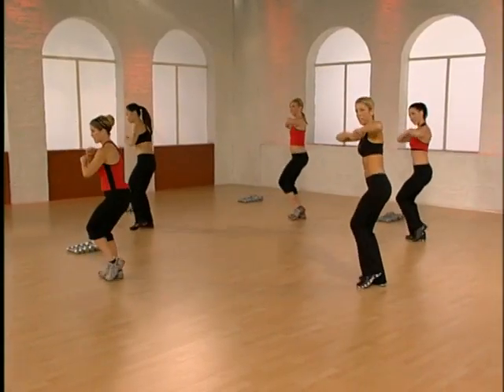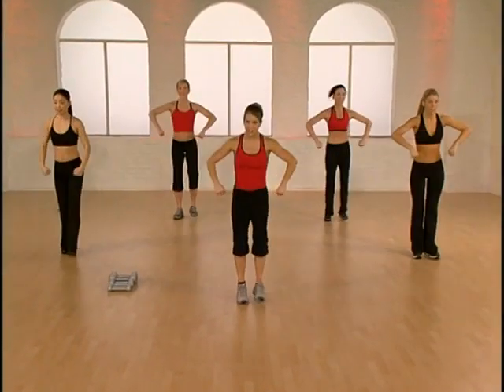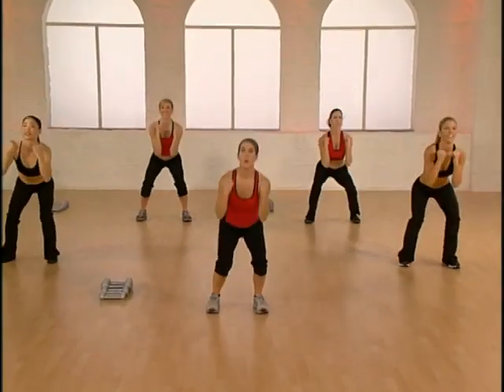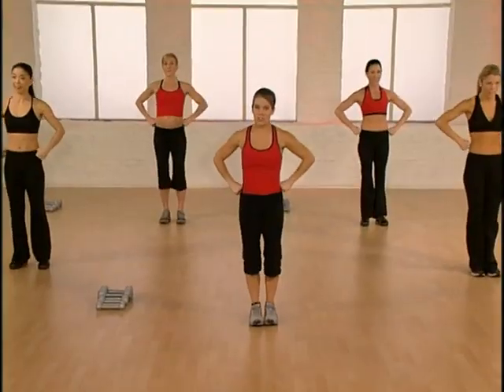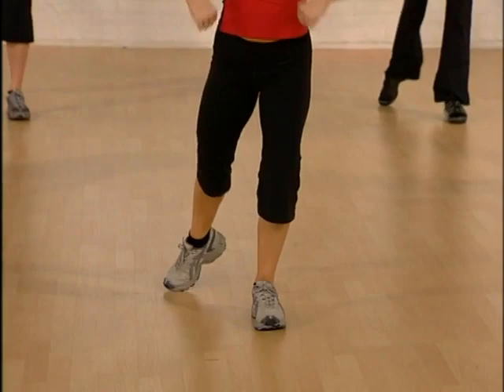Tap squats — you ready? Let's make them fast. Tap tap, squat and lift, change sides, tap tap, squat and lift. Go to the lunges — tap tap, lunge and lift. One more. We're going back to the top.